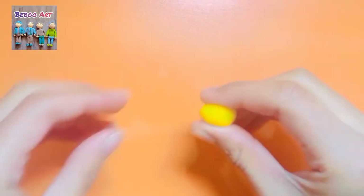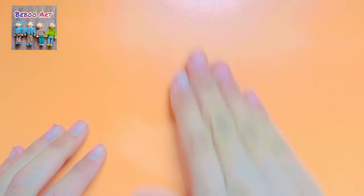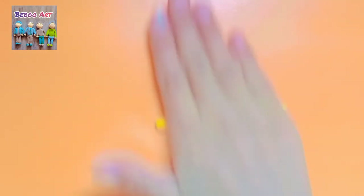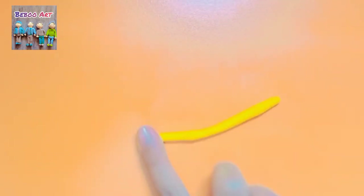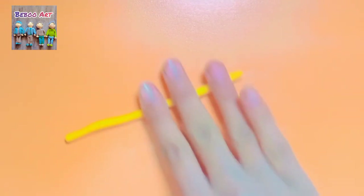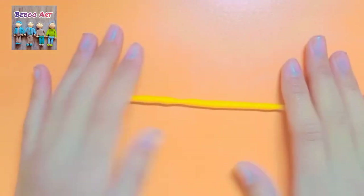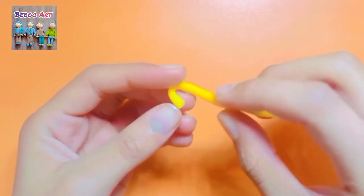First of all we're going to take the mustard color clay and we have to make it long and thin. We have to roll it with hands like this. Now it has a great shape and now we have to roll it like this.